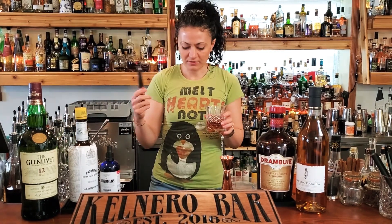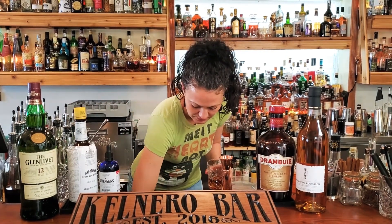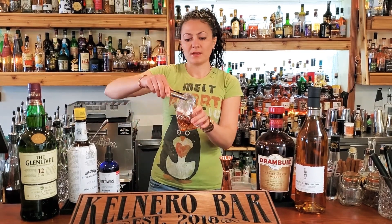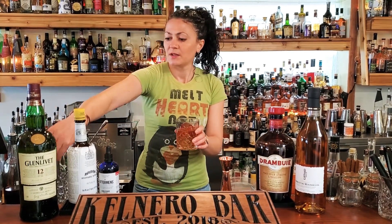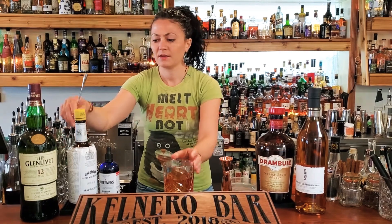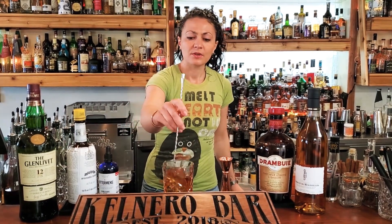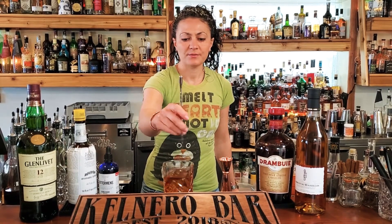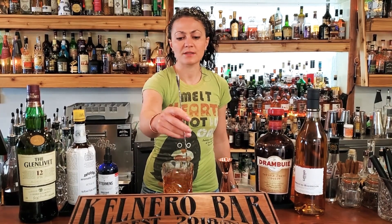So then we're going to grab one of our ice cubes, drop that in there, and give it a little stir. You want to cool it down and dilute the cocktail, which just means increase the water content a little bit.